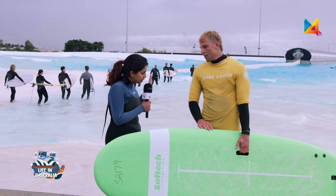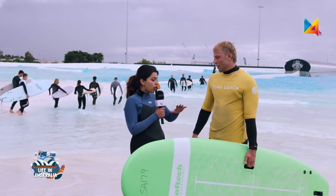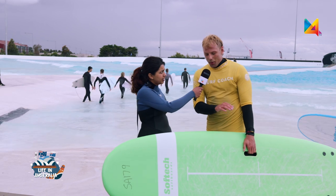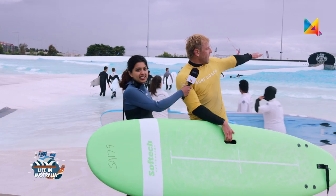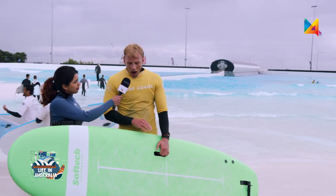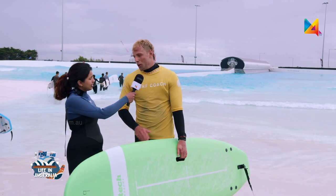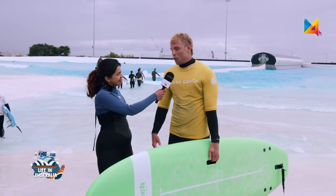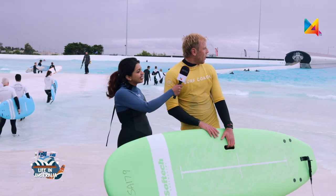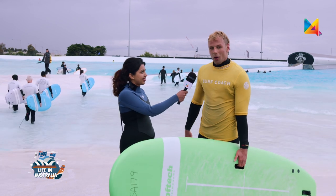Jack said: today we're doing a learn to surf. We're going to walk out into the Bay Area like the students already out there, and then I'm going to push you into a few waves — hopefully you can get a few standing up. Once we've caught a few waves, it's up to you — we can get dry or we can keep going.